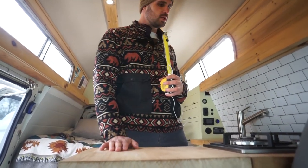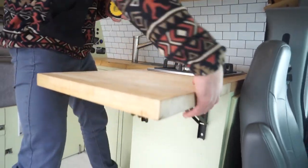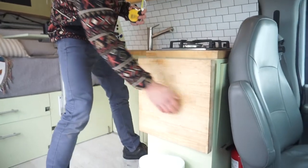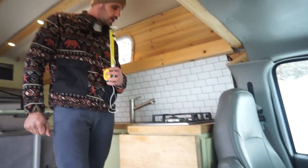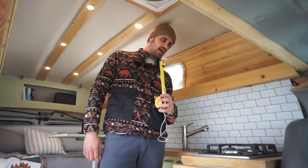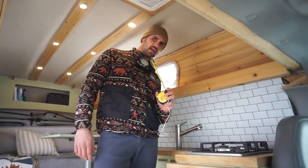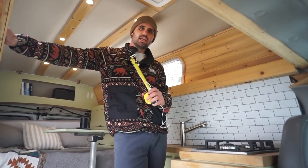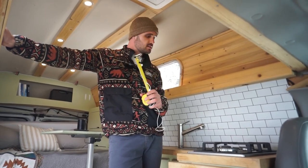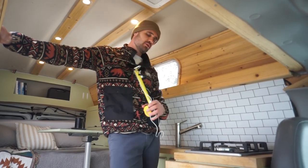One thing I didn't want to sacrifice by living in a van was cooking — I really enjoy it. We cook about three meals most days of the week. Between this flip-up table and the two-burner stove, cooking hasn't been an issue. The propane is stored inside the counter — a 25-pound tank — and we've been able to run on that tank for over a year before needing to replace it.